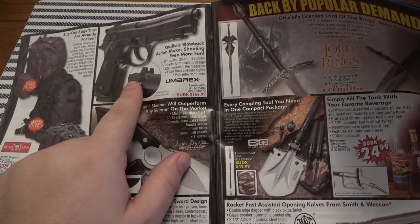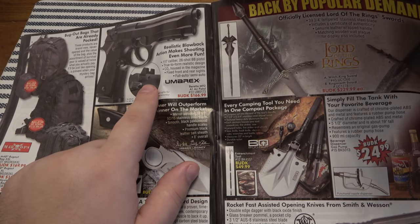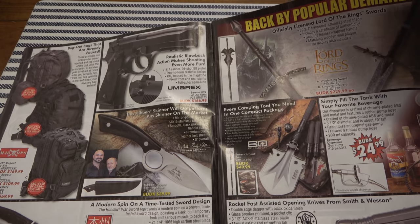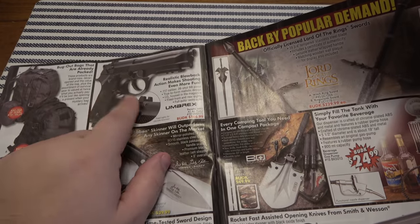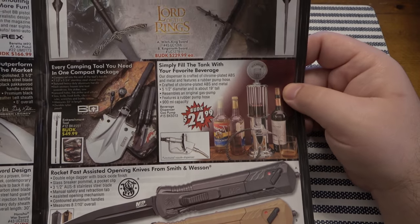Beretta style blowback pellet gun — this is a little more expensive, 170 bucks. These pellet guns can get pretty realistic and they are fun. If you can't own a regular gun, this is the closest you're going to get to it. You can still have fun target shooting with BBs and pellets.